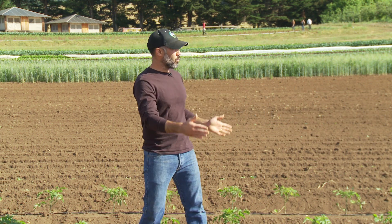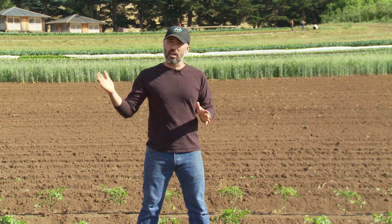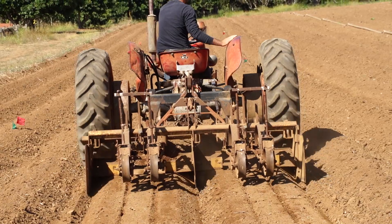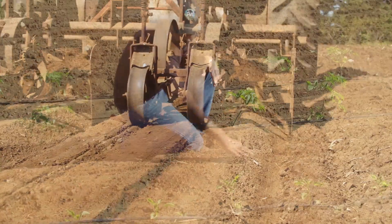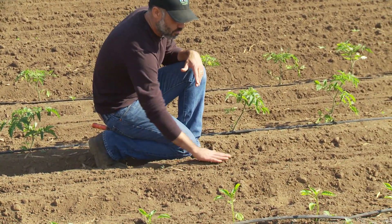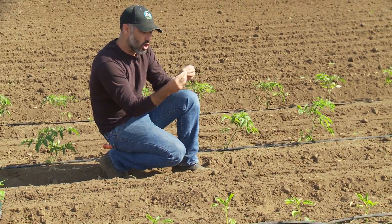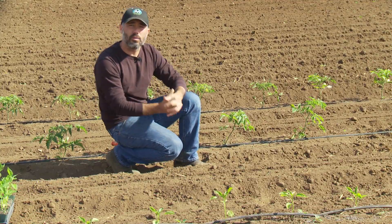The last step, once we have the peaked mounds and that weed flush has been killed, is to come back through and shape the beds. We bring a steel pan over the listed beds that flattens out the surface, giving you a nice flat bed surface with the soil just slightly compacted so there's good soil contact and moisture can move evenly around the beds.